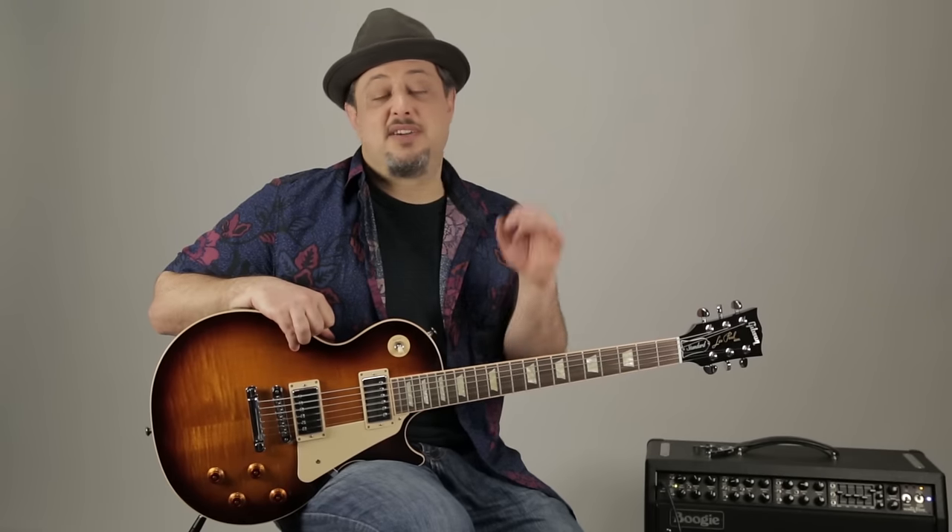Hey, what's up you guys, Marty Schwartz here. I'm gonna bring you a classic riff from one of my favorite bands of all time. We'll zoom in, show you the riffs and all that stuff — should be a lot of fun. It sounds cooler than it is difficult, and those are my favorite kind. Thank you for all the support; I would really appreciate you subscribing to this YouTube channel. I've got a lot of cool things planned.